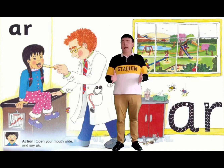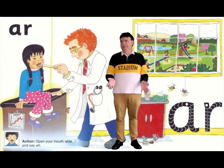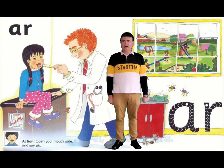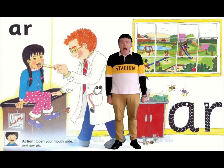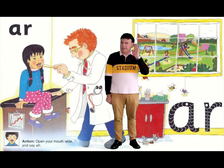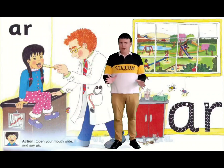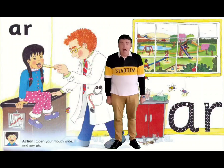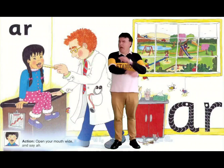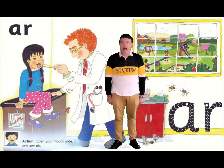We've got A and R. This is a sound you make sometimes when you go and see the doctor. He says, open your mouth up wide and say AR. Let's do it together with the action — remember, open your mouth really wide. AR. AR. It's in words like arm.